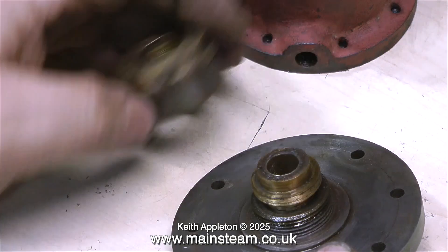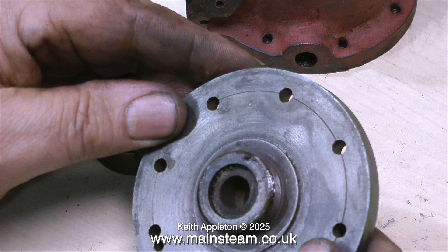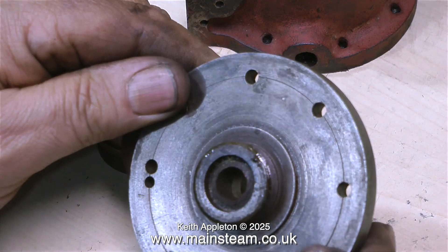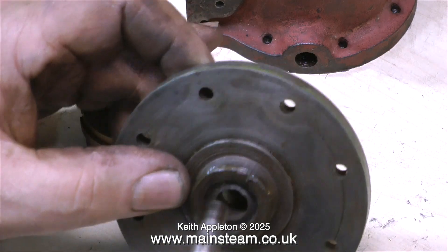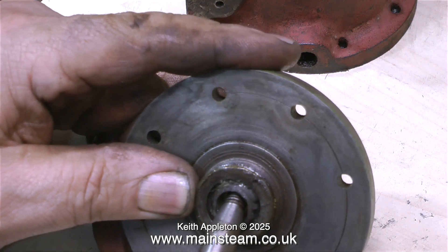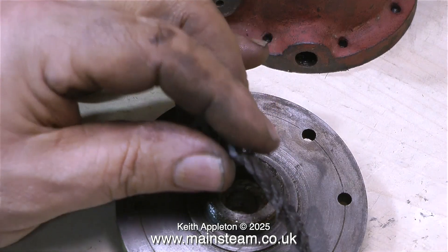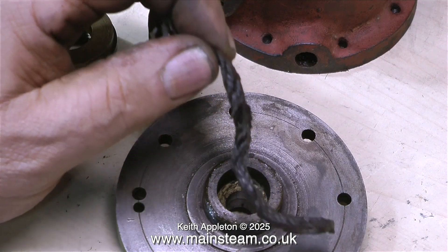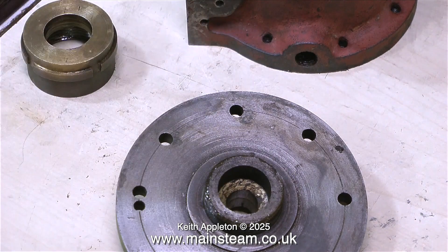The gland assembly on a Stuart 5A follows full-size practice, because after all a 5A is not a model steam engine — it is a small full-size steam engine. The adjusting part of the gland just screws into the thread on the lower cylinder cover, and inside the hole you can see the gland packing material. This is called graphited yarn and it's been used for gland packings for many applications over the years. The only real problem with graphited yarn is that after a few years it goes hard and brittle, and it can score the piston rod, so I'll change it as the build progresses.